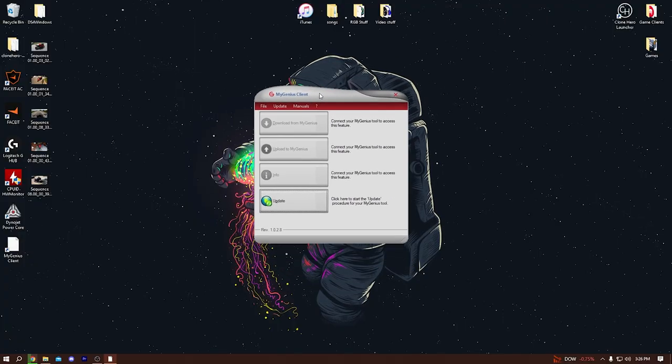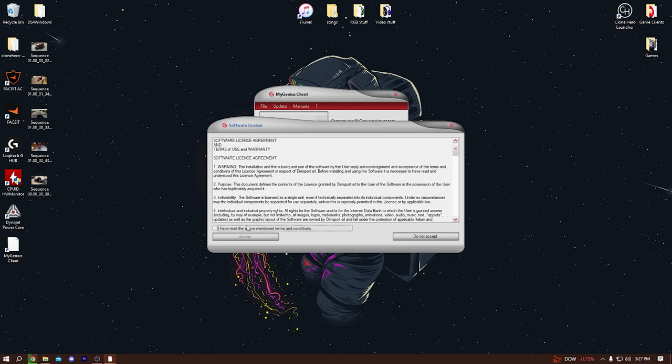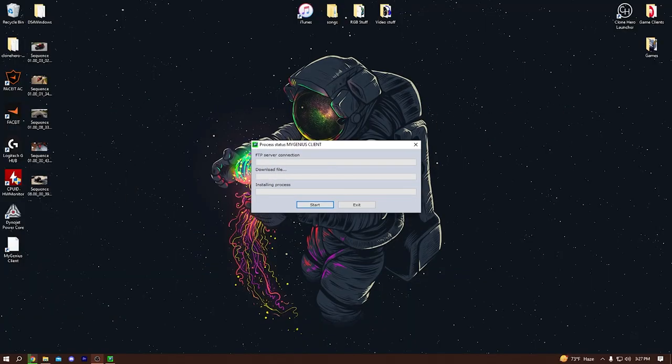Once you have it all downloaded and on your computer, you're going to want to click Update. You're going to want to update your MyGenius software right away, so you hit OK, accept the terms, and you will see that it is updating. You want to make sure it's on the most current software that it has.